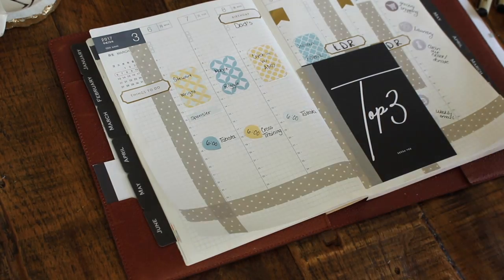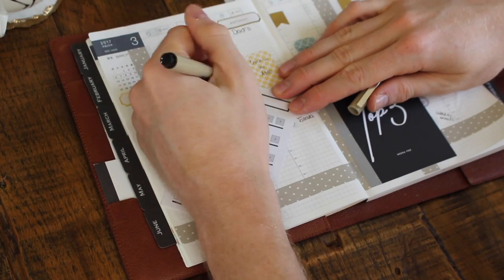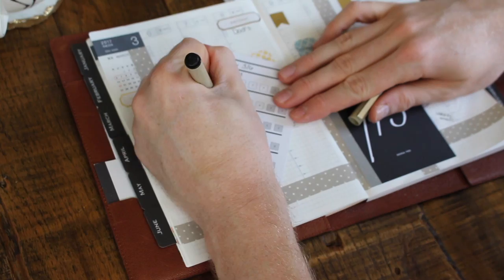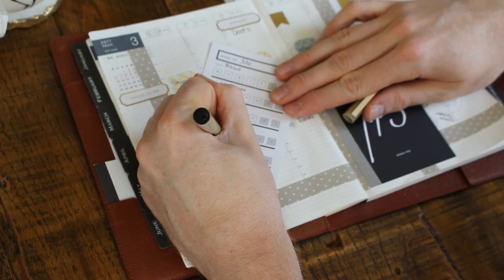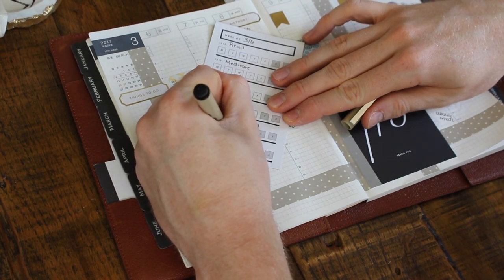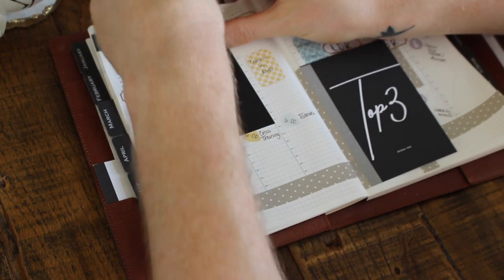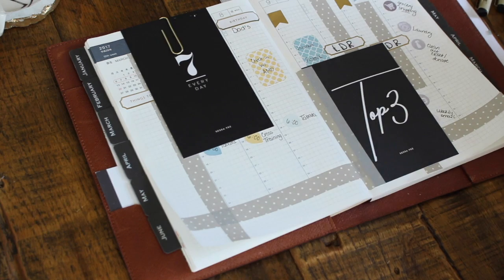For the Daily Seven, it is the week of March 6th and I always do the same things: read, meditate, devotions, work out, meet water goal, meet step goal. I just take a paper clip and clip in my Daily Seven.